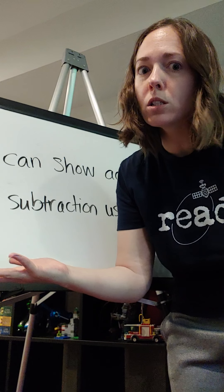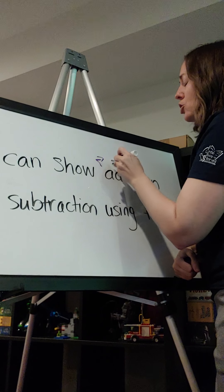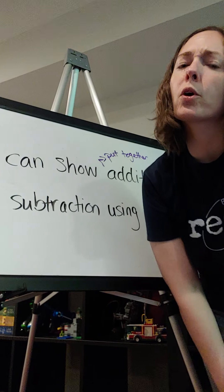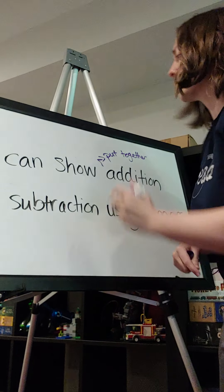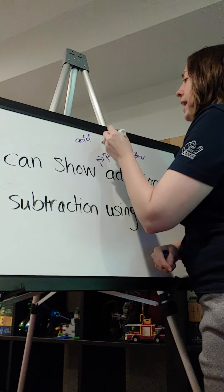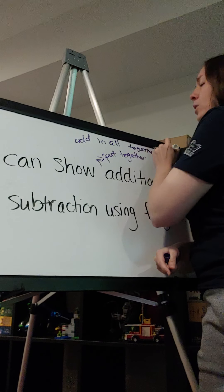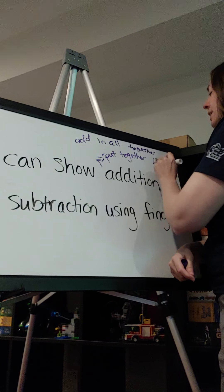First off, what does it mean to do addition? Addition is when we put things together. Now, what are some words that I might hear that let me know I'm going to do addition? I might hear: add, in all, together, how many.